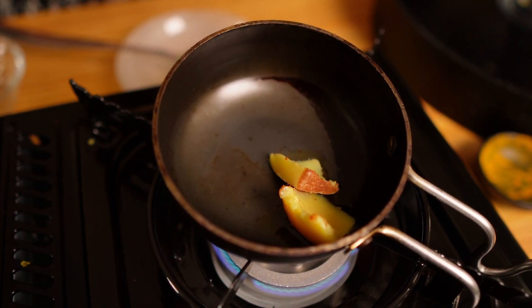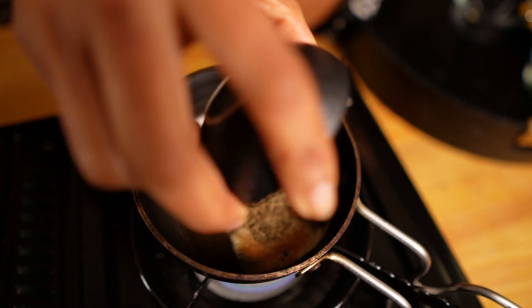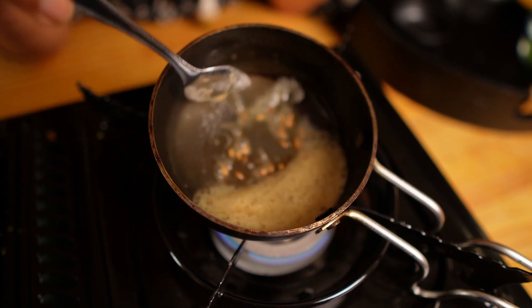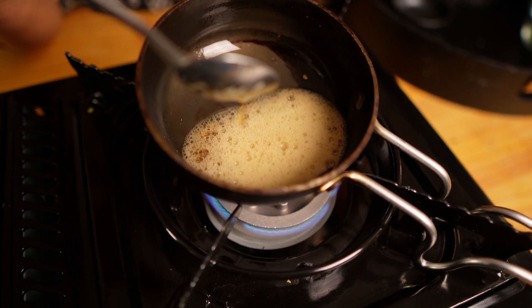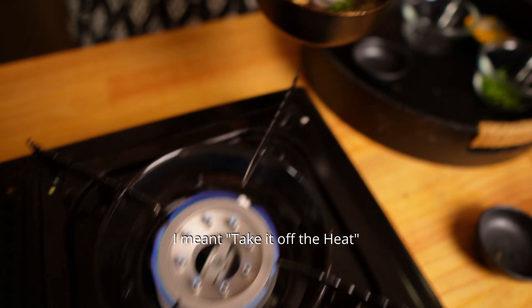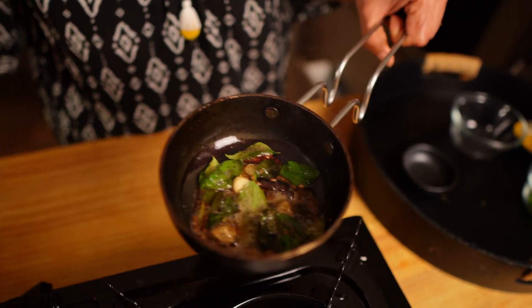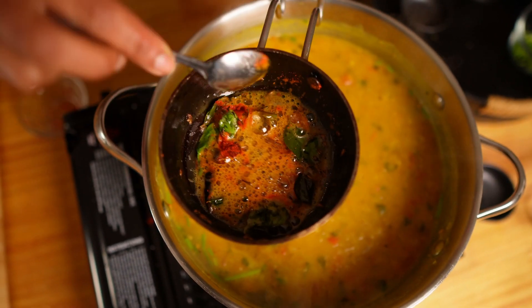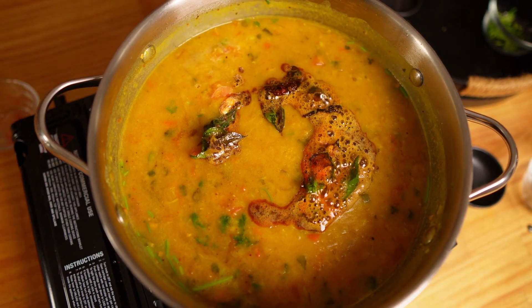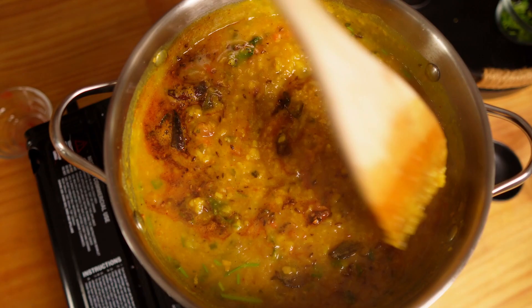To make the tarka I'm using a tarka pan, but if you don't have one you can use any pan. Put it on the heat. My ghee has melted. Now I'm going to put the cumin seeds. Fry for a few minutes till they get darker in color — if you don't fry enough you will not get that earthy aroma. Now I'm going to add the curry leaves. Take it off the heat because they are very hot — let them fry for a few seconds. I will add the chili powder at the end so that it doesn't get burned. Mix it well and then add to the dal.